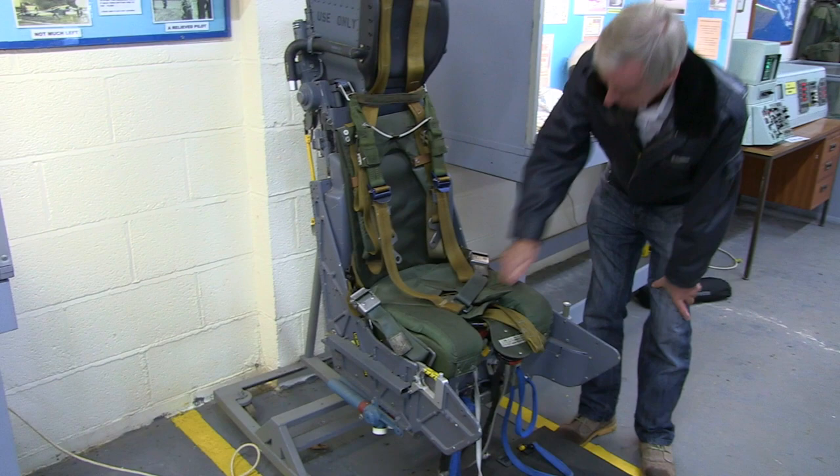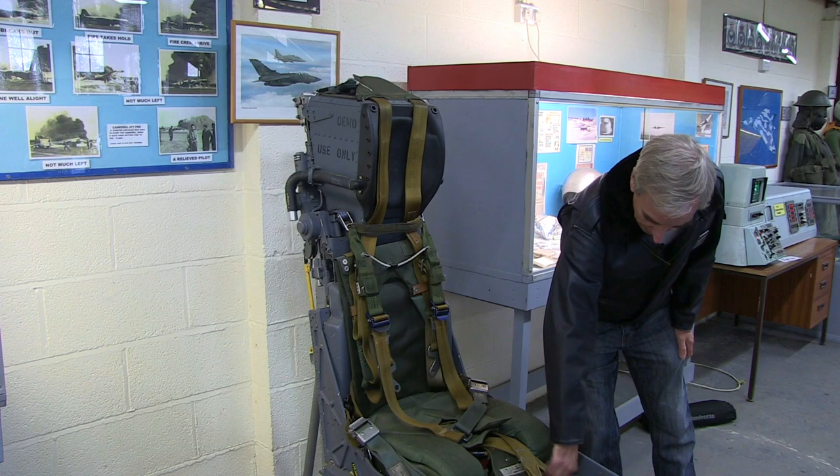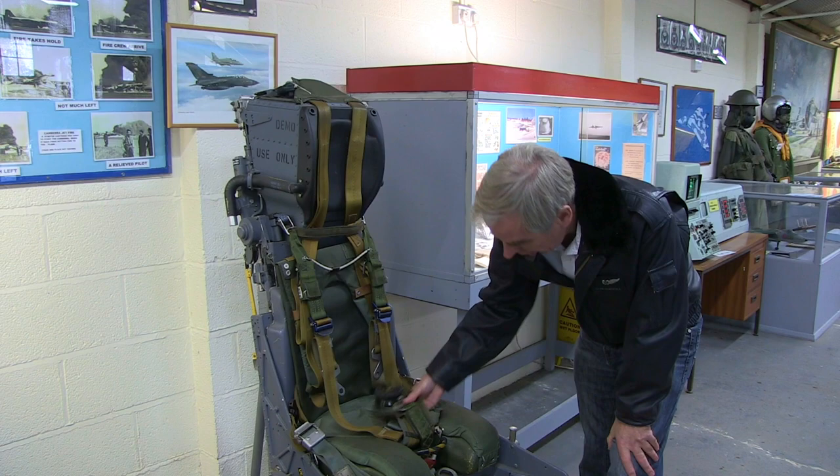The rubber dinghy sat in a receptacle under your bottom here. This would contain your rubber life raft and various other little things like water, a heliograph, and various other survival aids in that pack under the seat.